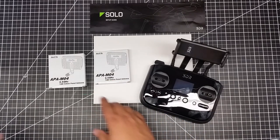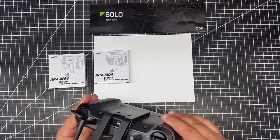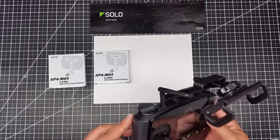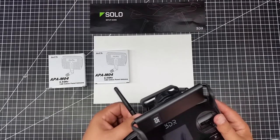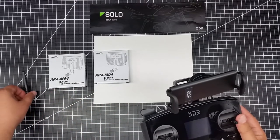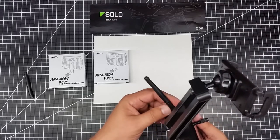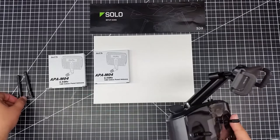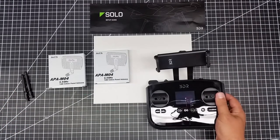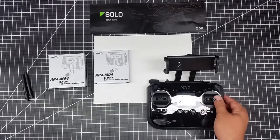I notice they're both 2.4 gig, and the size of the antennas are matching. I'm kind of curious that it must use both 2.4 gig channels. Usually quads use 5.8 and 2.4 — the standard Wi-Fi frequencies. But this says it comes as a kit, do not separate. So this must be the right thing.